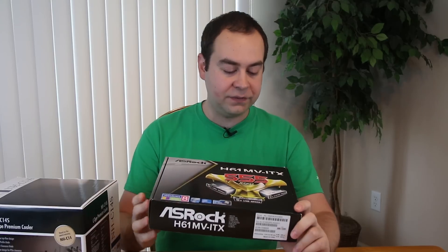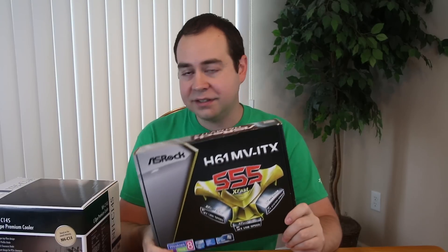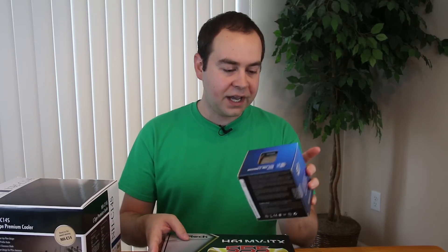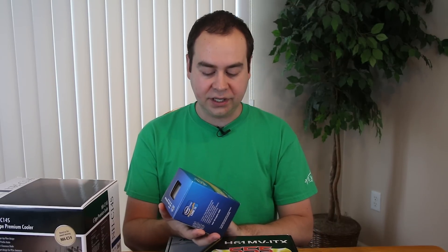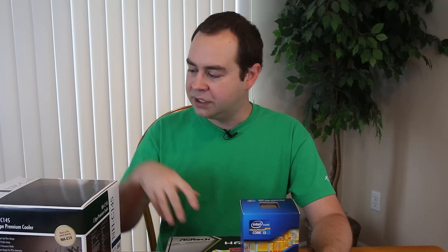I happen to have an old ASRock H61M ITX board sitting around — this would probably be similar to the kind of board you may be putting this kind of cooler on if you're doing a small build. And to go with that, I do have the Core i3-3225 processor that will fit in this board. So we can kind of do a mock install up to the point of putting on the CPU cooler.